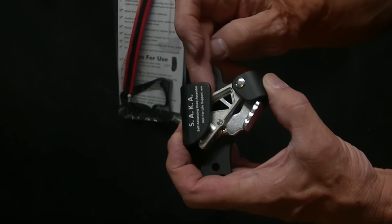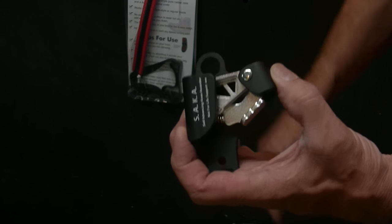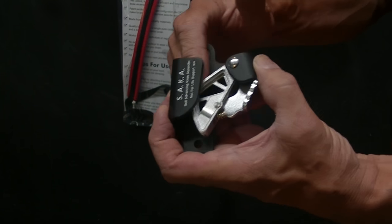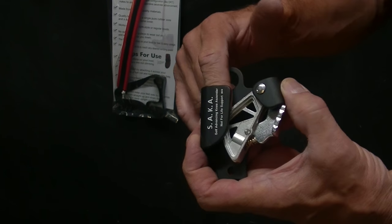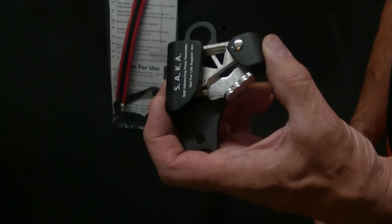We're going to go outside and test this spring tension. We'll do a little launch and see how far we can get this thing to go up a rope. Anyone with a knee ascender — a fun little test is to shoot it up a rope that has some tension and see how far it goes.